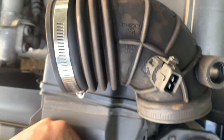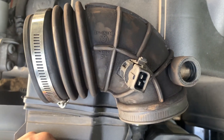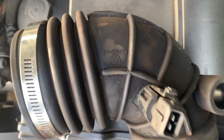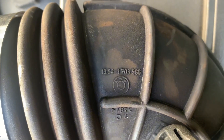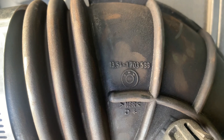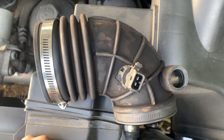Just in case anyone is interested in doing that traction control delete, this is the boot and the part number is 13541703588. Might help some people out.